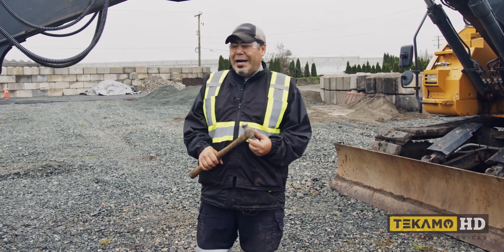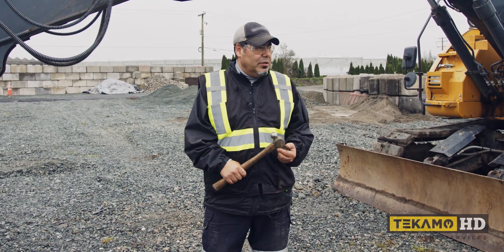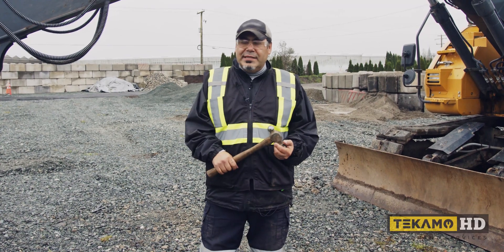Hi, my name is William, and I'm going to show you how to check cutting-edge bolts, quickly and safely.